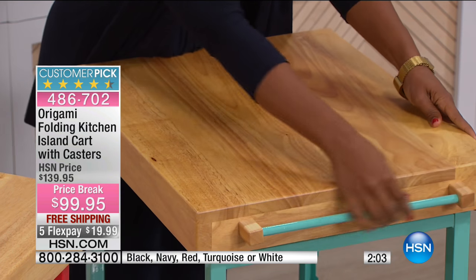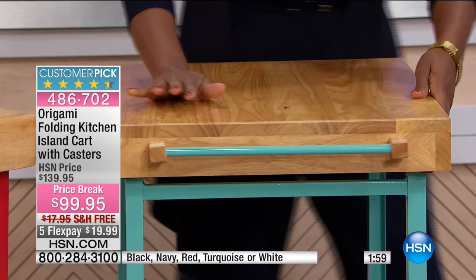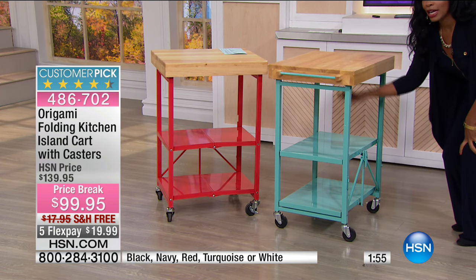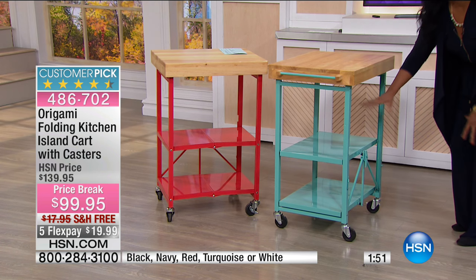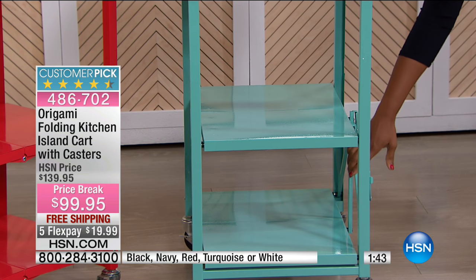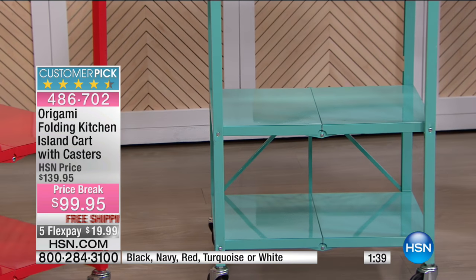You've got an area right here where you can hang your utensils or dish towels. You've got shelving here that's high enough for a blender or a slow cooker — store it right here. And then you've got even another shelf down there for storage as well. So now you have space, now you have storage, now you have portability.